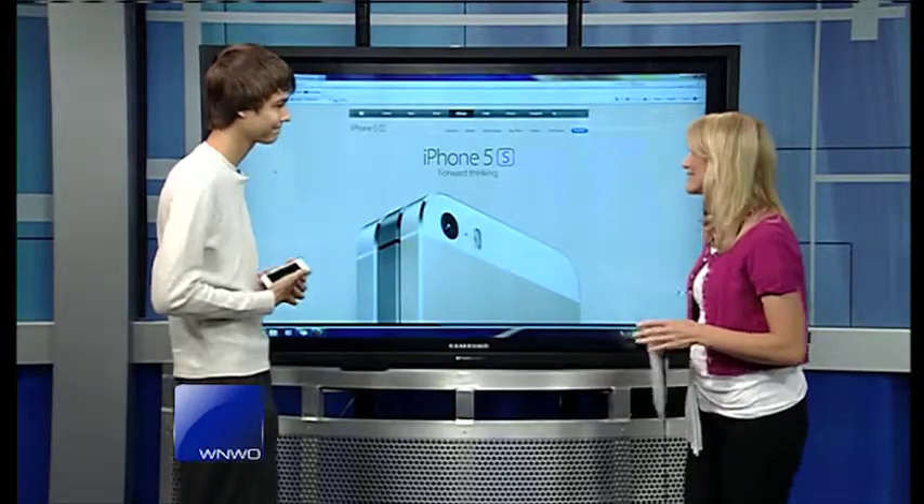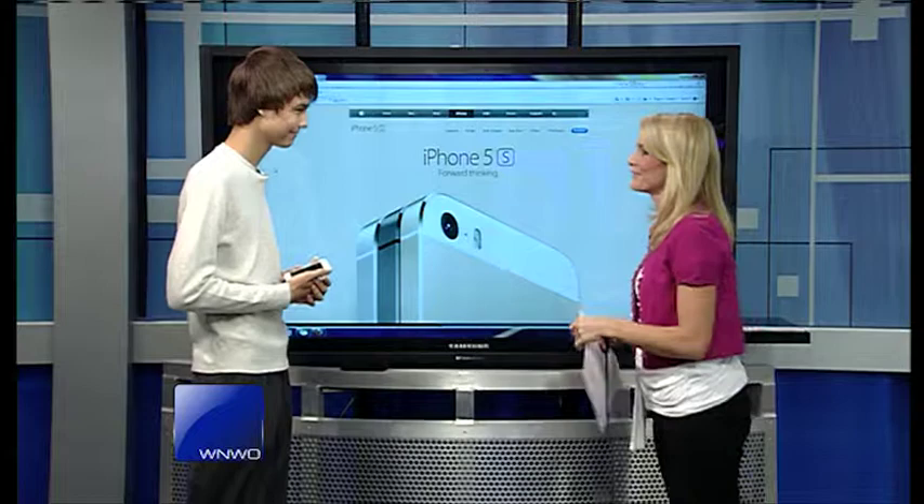Alright, now it's time for Tech Tuesday. The hype hasn't gone away regarding the newest member of the iPhone family, as more and more iPhone users download and update the latest iOS 7 software. Today Timmy Moore joins us live to give us a little bit more details about this new iPhone 5.